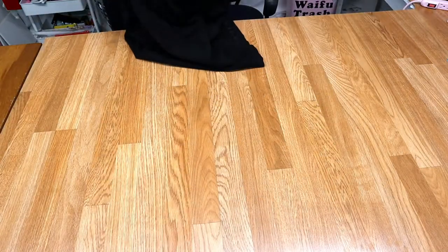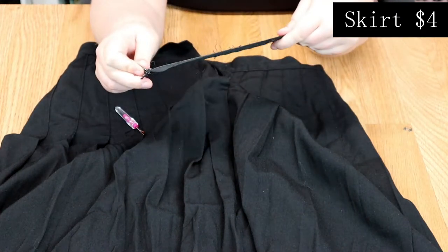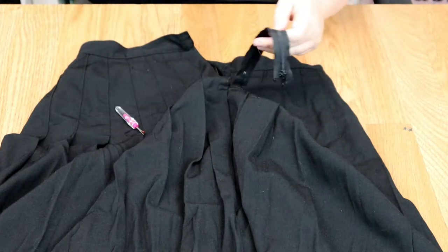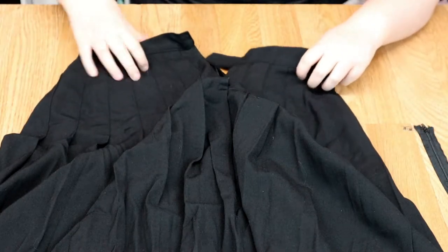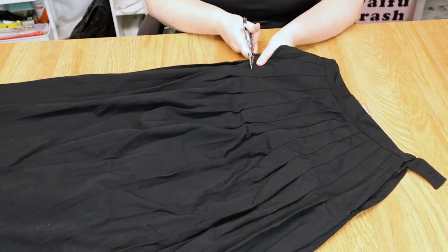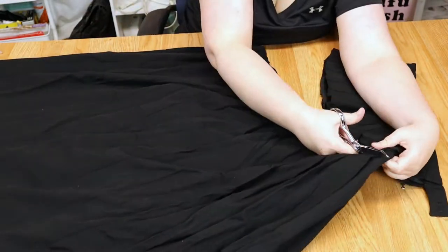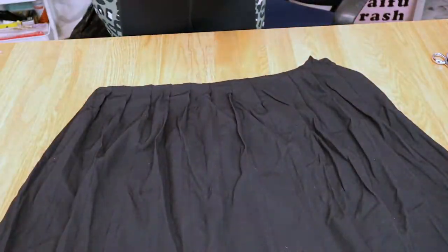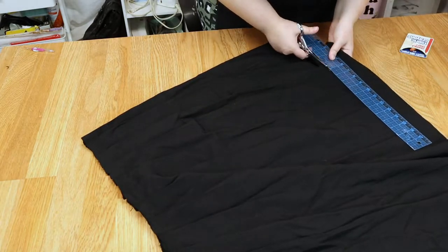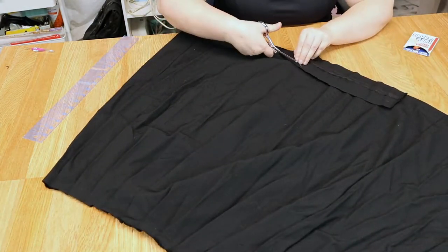I got this skirt from Goodwill and I paid only $4 for it. The only sad part is it was way too tight, so I went ahead and took the zipper out and got rid of all those thread thingies — I put that aside because we're going to use it later. Once the zipper was out, I cut the top portion out so it could fit me. I needed like five or six inches, and the skirt was very long so I had material to work with. I took maybe one or two inches off the bottom to make it shorter, and I'm going to use that piece as a waistband.